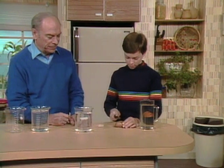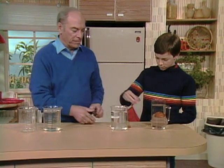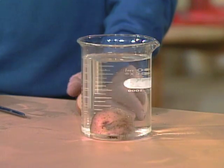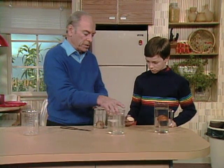Cut the potato in half. Okay, there you go. Put it in here — okay, it just sinks to the bottom. That's a potato in plain water. Now take the other half and put it in this container.